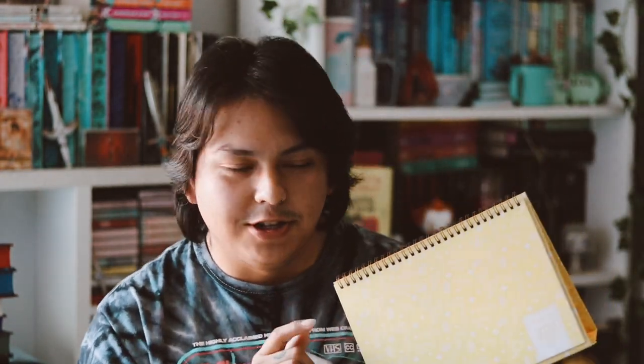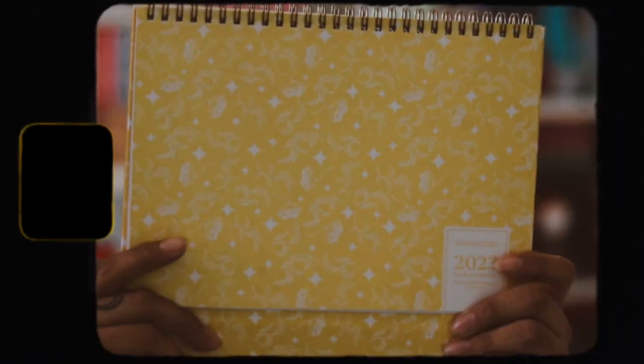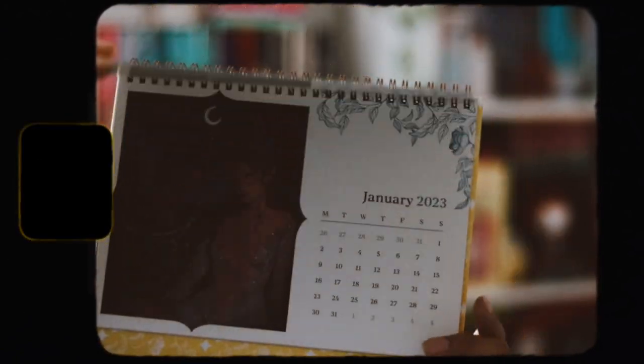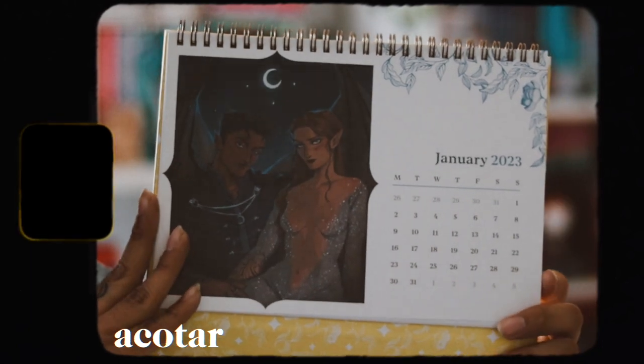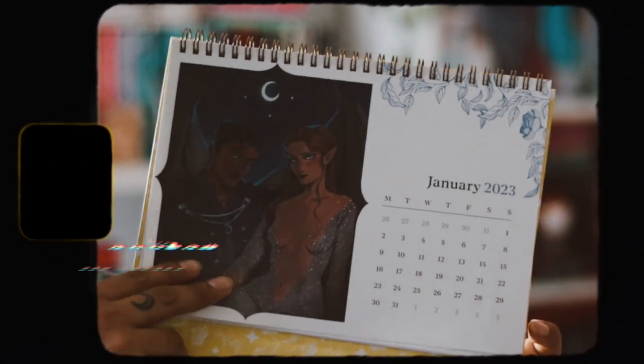The next item is a desk calendar, and it's already March. In the UK they receive their boxes on time, but here in the US and Canada, it's now March and we're just receiving this — so we don't even get to use the full calendar. We have January here, and I'll put the book the art is inspired by on screen so we'll know each character.